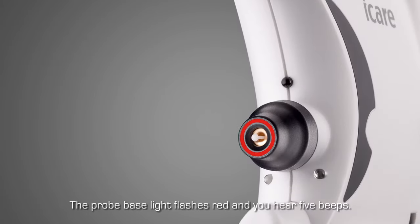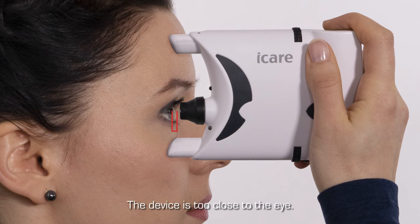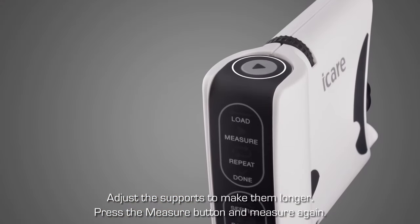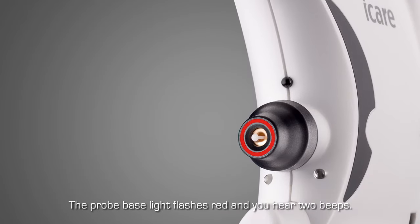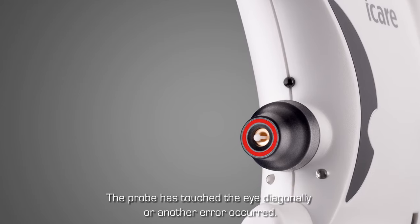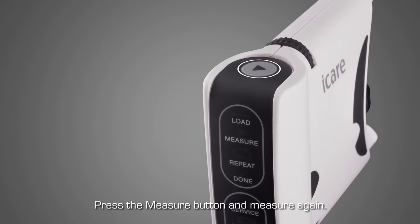If the probe base light flashes red and you hear two beeps, the probe has touched the eye diagonally or a measurement error has occurred. Press the measure button and measure again.